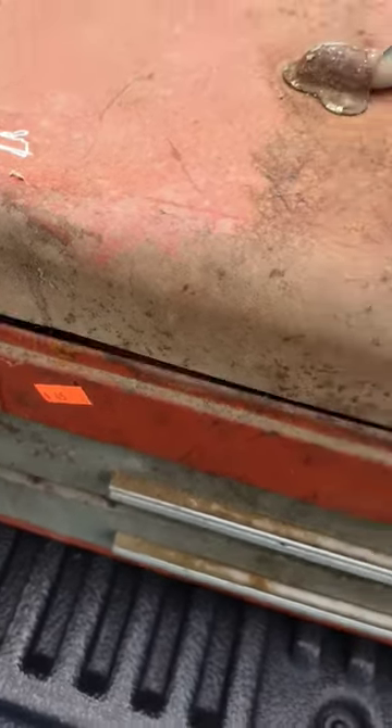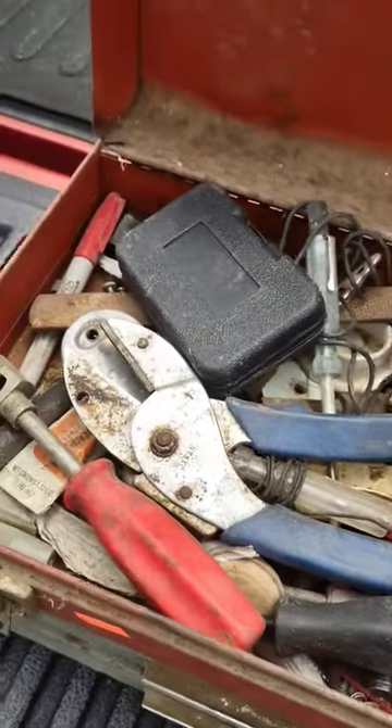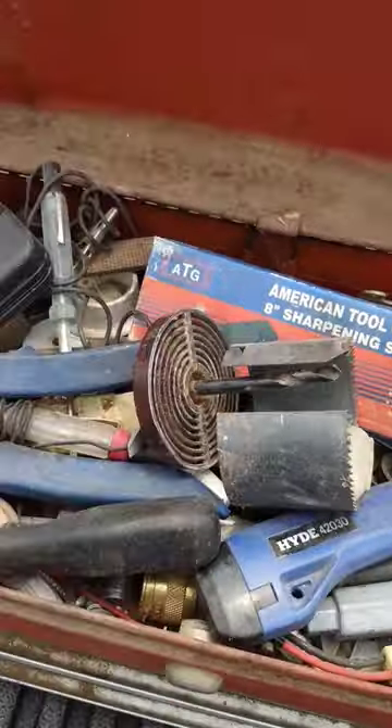Found a good deal on this one — a Kennedy Toolbox for $45, got a little cheaper because I bought so much. But look in the top there, got all kinds of good stuff to go through.